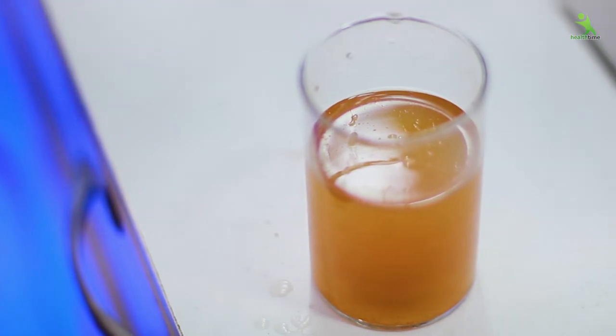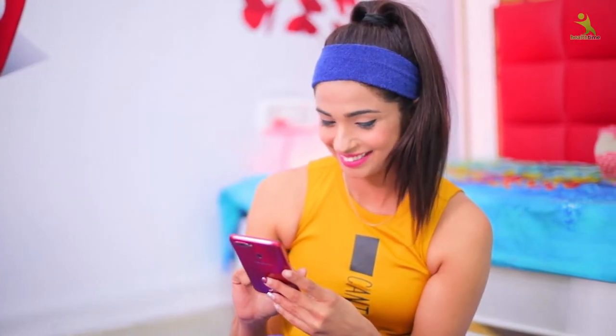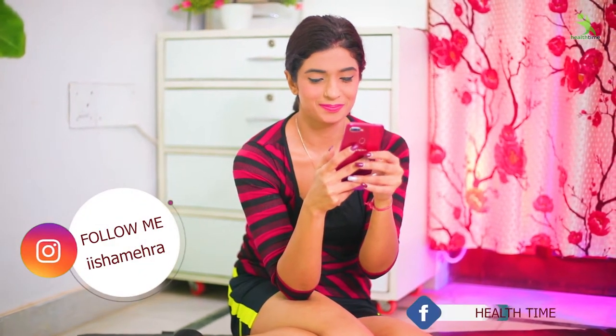How to make this and what things you need — you will have to watch the video from start to end, and how to drink it will also be explained. So without skipping, watch the video from start to end and you will start to get the benefits yourself. How do you like this video? Please tell me. You can follow me on Instagram — I am Isha Mehra — my account is on Facebook and my page is Health Time. Subscribe to the channel and like. If you give a nice like, it will very much motivate me to bring something even better next time.